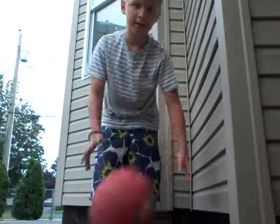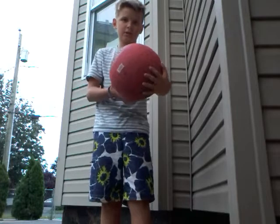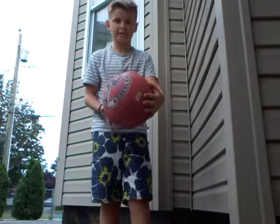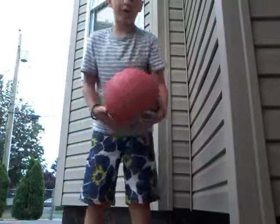Alright guys, we're at the spot and we're going to attempt to do it on my finger. My record is like four seconds. Let's beat it. One, two... oh, so hard.